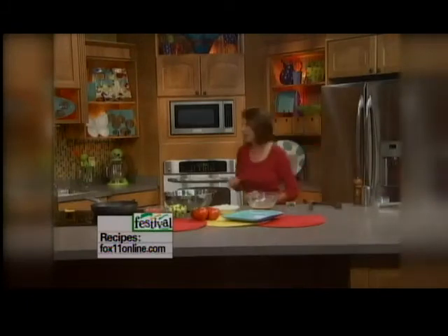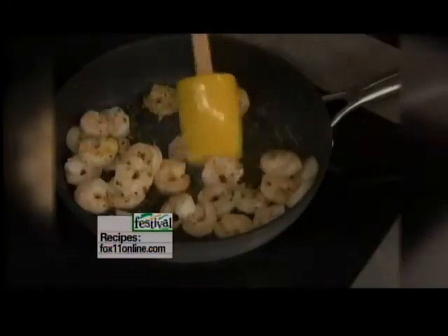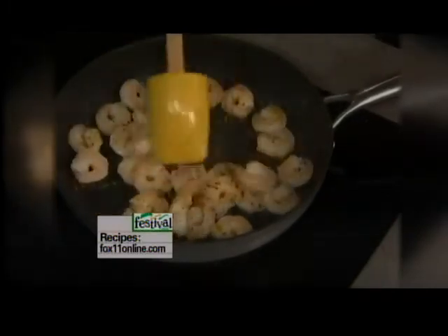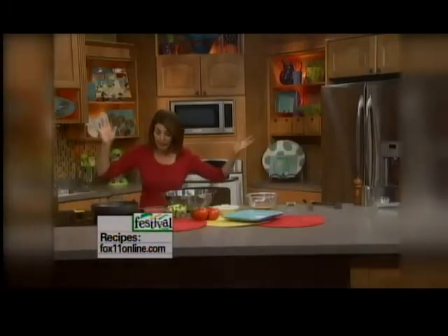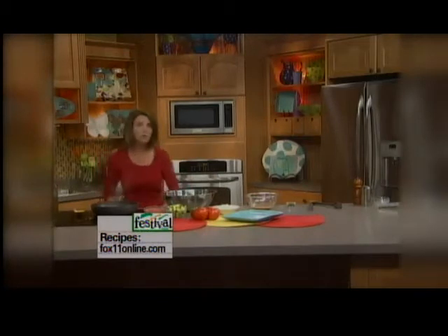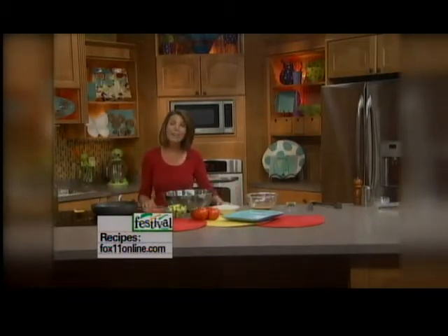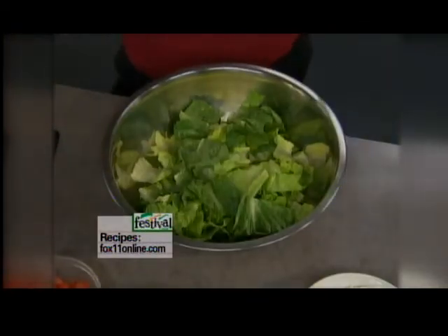Let's start putting the salad together. Our shrimp is looking lovely and yummy. Whenever I serve a salad for dinner, in my house it's got to be something going on. Just some lettuce with some ranch on top isn't going to do it if you're going to make a meal out of the salad. But I can totally get away with serving a nice wonderful salad for dinner if I've got things like shrimp or chicken. I beef it up.